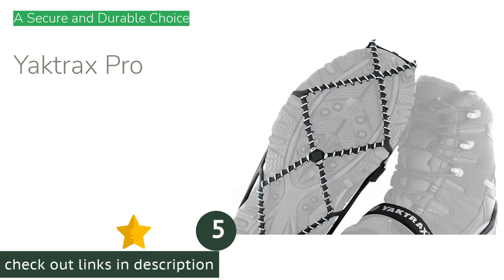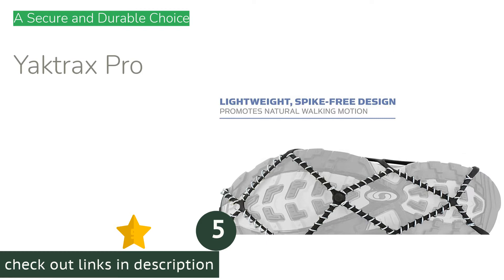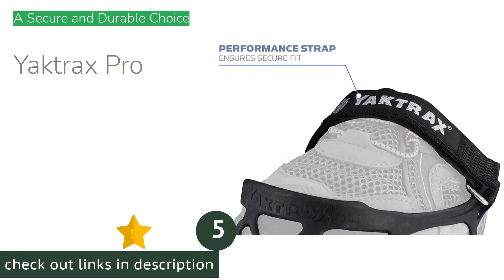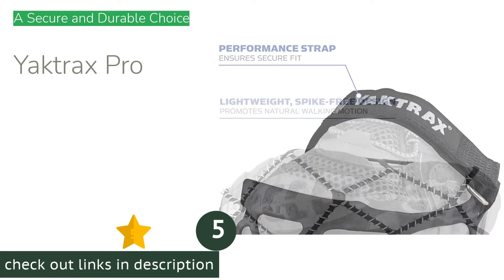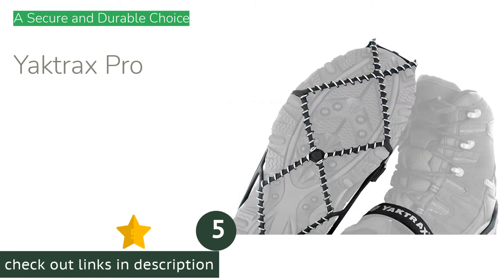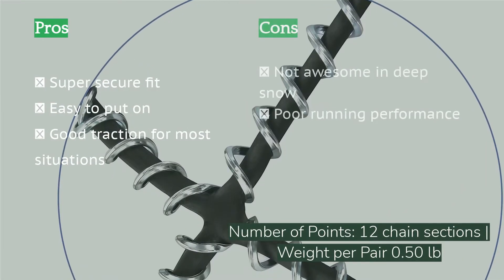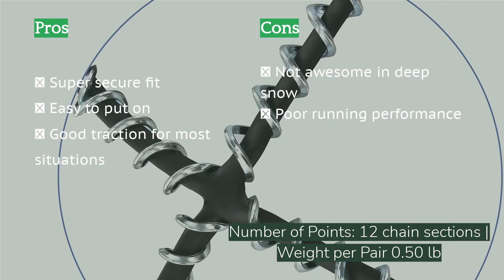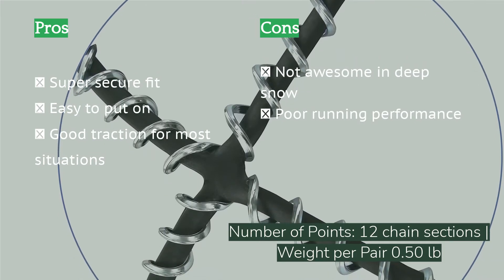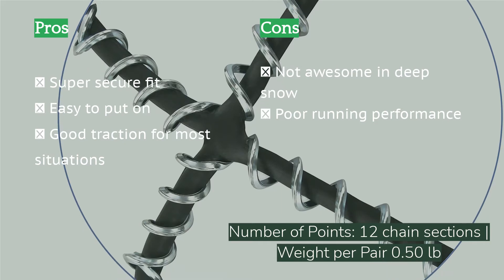The next product in our list is the Yak Tracks Pro. The Yak Tracks Pro is similar to the classic Walk model but upgrades the metal coils to stainless steel construction for maximum durability and adds a Velcro strap across the top of the foot to increase security of fit. These grips bite into slick surfaces from powder snow to blue ice and stay on your feet. They are also light, relatively inexpensive given their performance, and built to last.